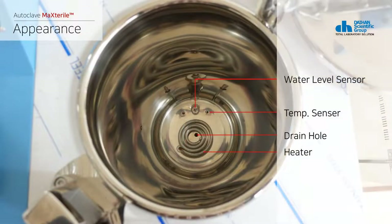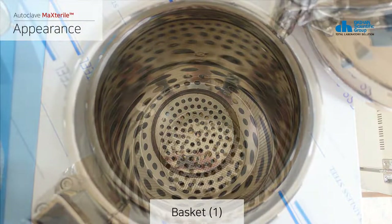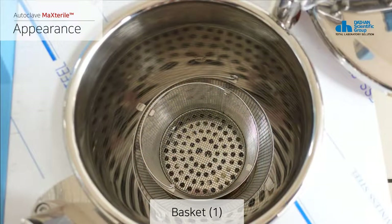The inside of the product consists of a water level sensor, a temperature sensor, a drain, and a heater. It also includes a heater cover to protect the configured internal parts and loadable baskets.